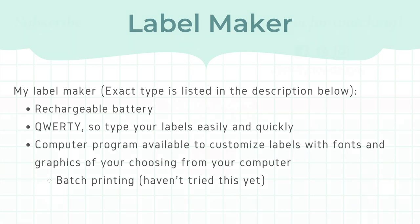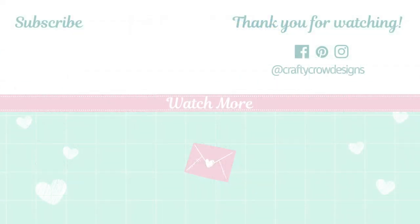Alright, that was it — I hope you found this video useful. If you did, remember to give it a thumbs up and subscribe down below. Thank you so much for watching, and see you next time!